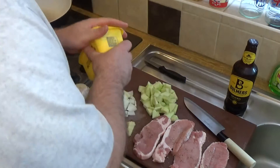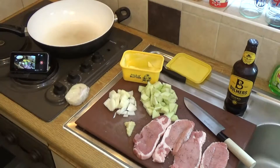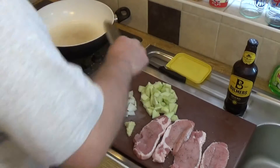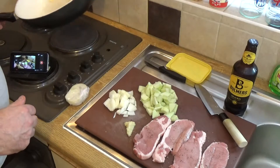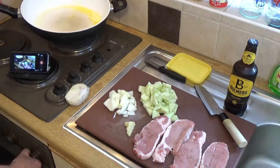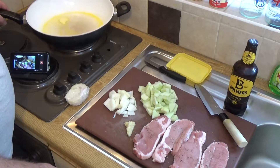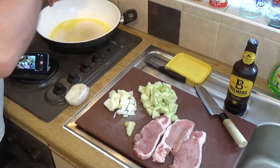Next thing I want to do is get some butter into this pan. Before I do that, I just want to put a little splash of oil in it. Just a little splash of oil and some butter into the pan. Swirl that around. And while you're doing this, you need to crank your oven up to 180 degrees Celsius — that's 350 degrees Fahrenheit. And get that pan nice and hot.